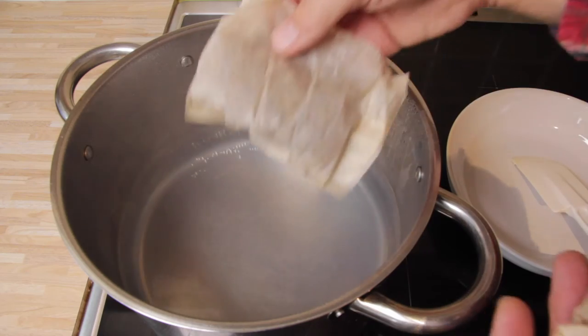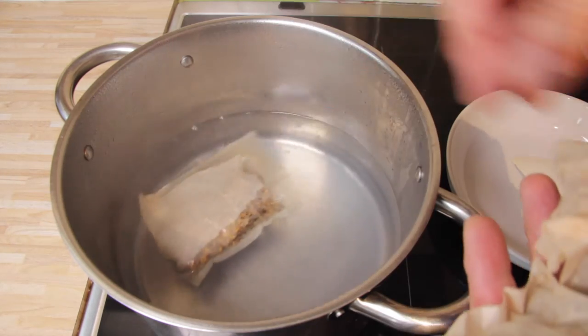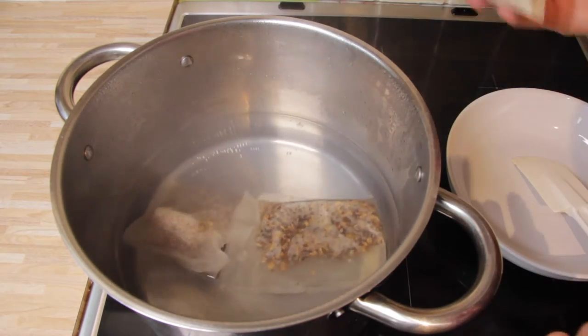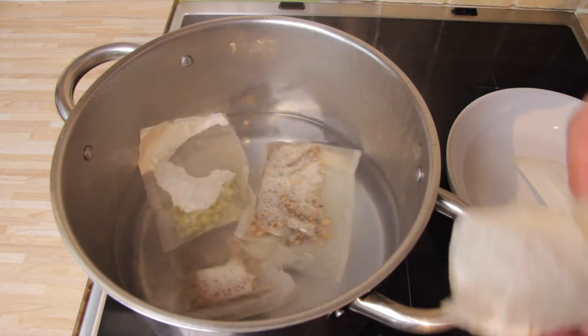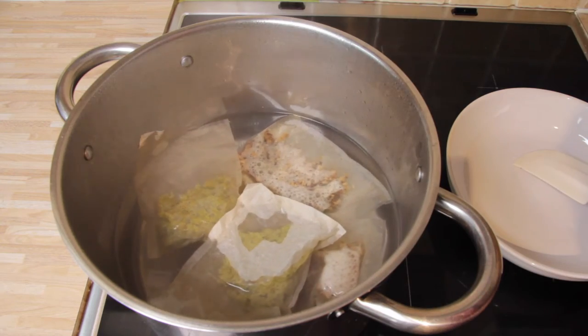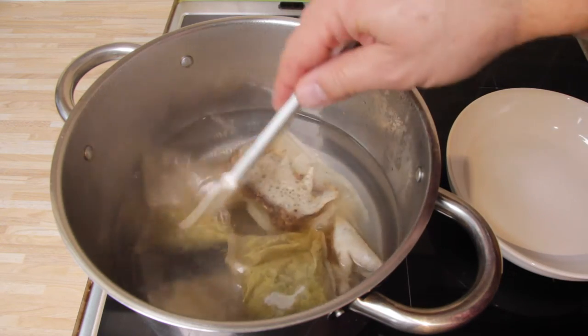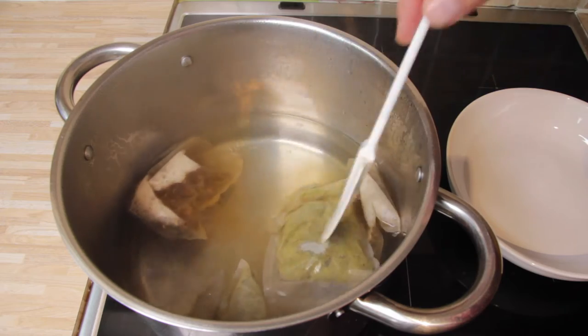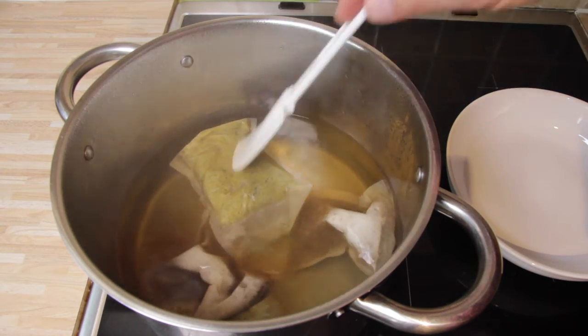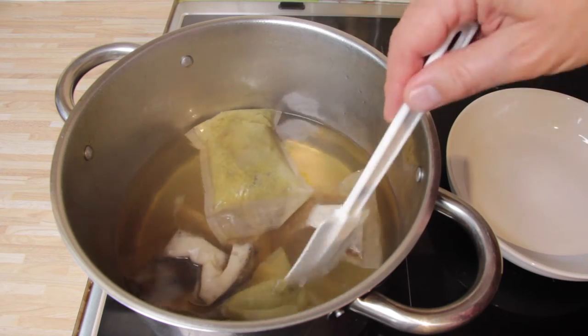We've boiled the water and now we have to drop these tea bags in and leave them for 20 minutes. It looks like there's two lots of different grains and these look like they're probably hops. You can see the flavours starting to come out of these giant tea bags already.